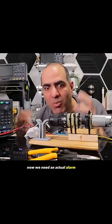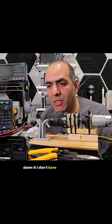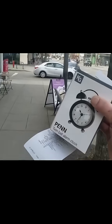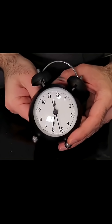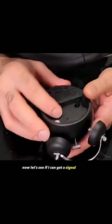Now we need an actual alarm clock to set the whole thing off. Damn it, I don't have a spare alarm clock. We've got an alarm clock. Now let's see if I can get a signal out of it.